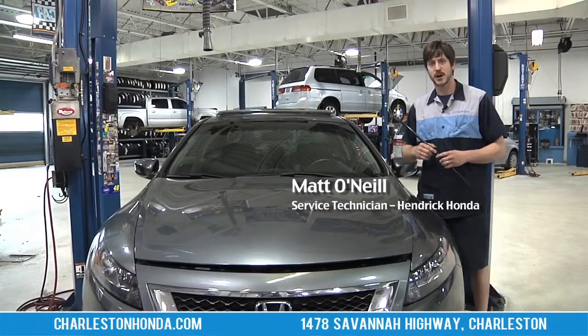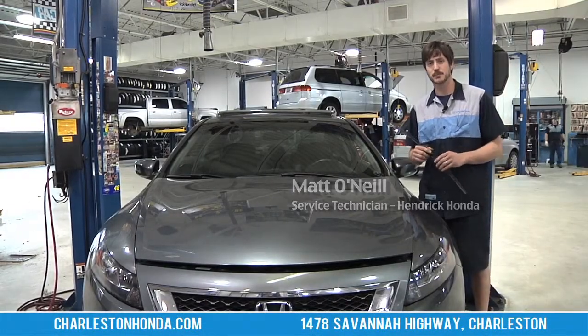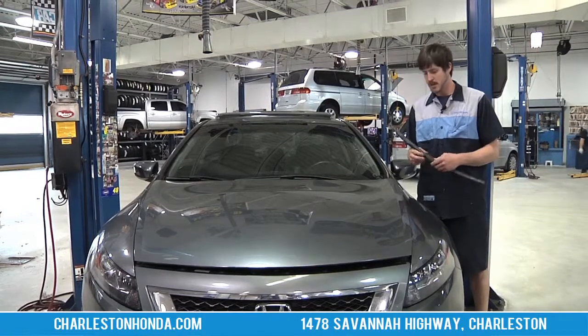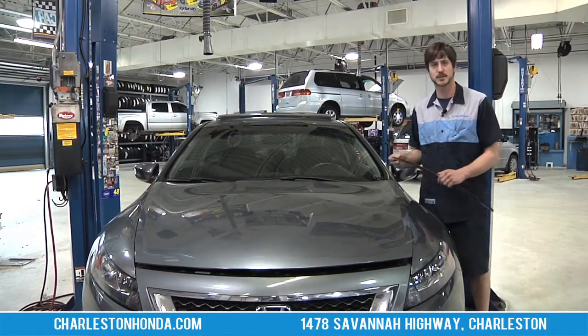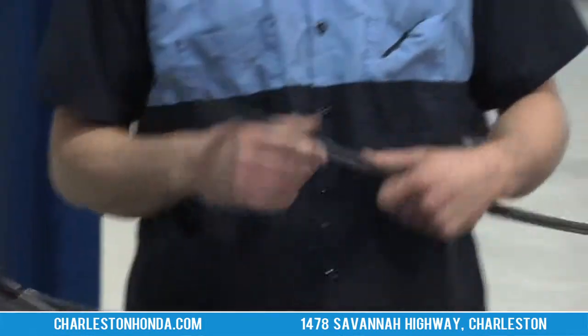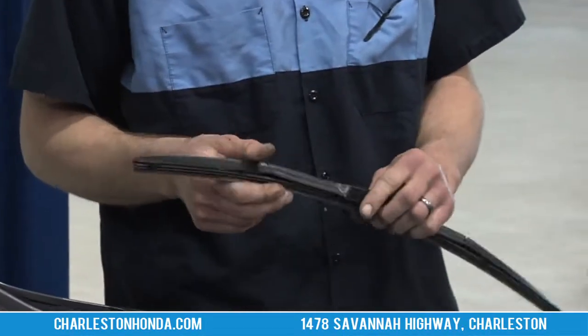Hi, I'm Matt O'Neill with Hendrick Honda of Charleston. Today we're going to be replacing a wiper blade. It's important to replace your wiper blade because it obviously is going to be cleaning your windshield, which is going to make it easier for you to see while you're driving down the road.